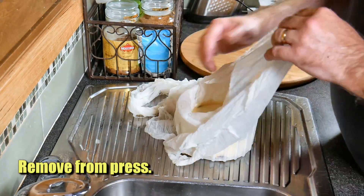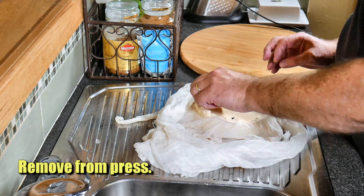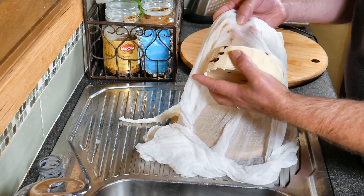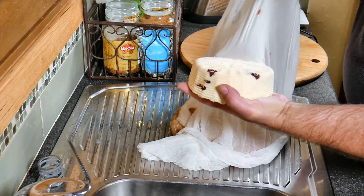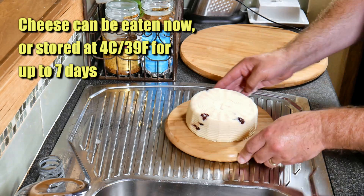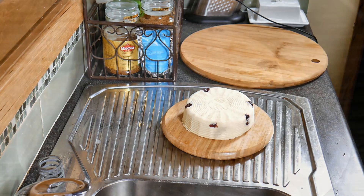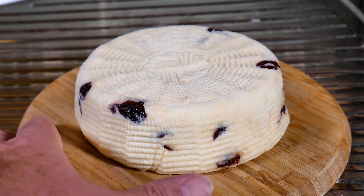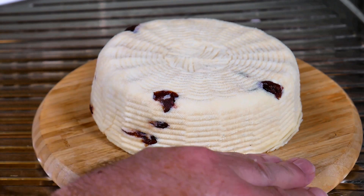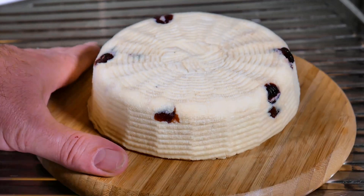Five hours later, let's have a look at the finished result. I'm just taking it out of the mould. I'm not worried about trimming it because it's a fresh cheese we're going to eat within the next few days. The cheesecloth did stain a little bit, but once I washed it in the normal washing machine it was fine. The cheese can be eaten now, or stored at four degrees Celsius — 39 Fahrenheit — for up to seven days. There it is in all its glory. You can see some of the cranberries, and they've given a bit of a red tinge to the cheese, which is perfectly okay.